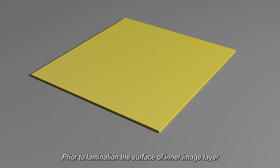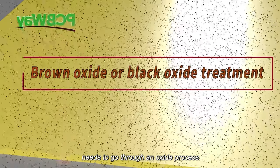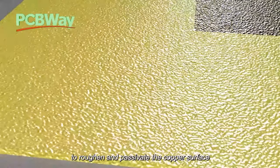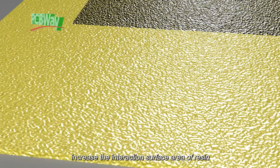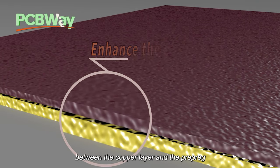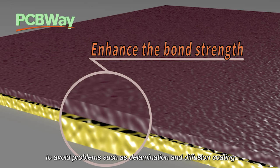Prior to lamination, the surface of the inner image layer needs to go through an oxide process to roughen and passivate the copper surface, increase the interaction surface area of resin, and enhance the bond strength between the copper layer and the prepreg to avoid problems such as delamination and diffusion coating.